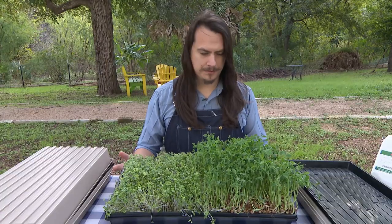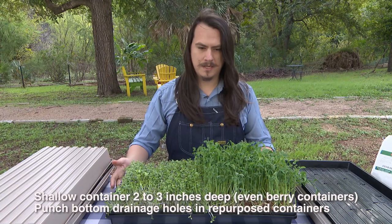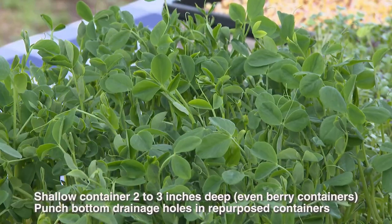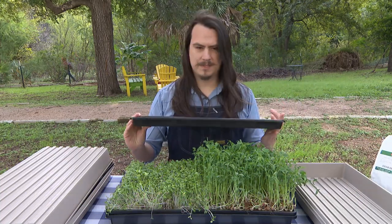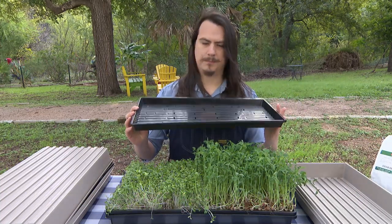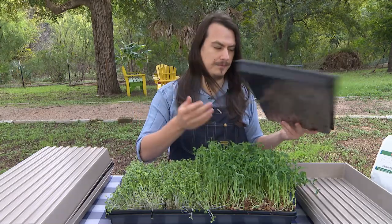You can see here that I'm growing these microgreens in a 10 inch by 20 inch nursery tray. These trays are easy to come by and I like them personally because I can expect about a pound of greens from a single tray. To sterilize the tray I just use a bit of soap and water, but also any sort of bleach solution will work as long as you wipe it back down and get it nice and dry before you use it.